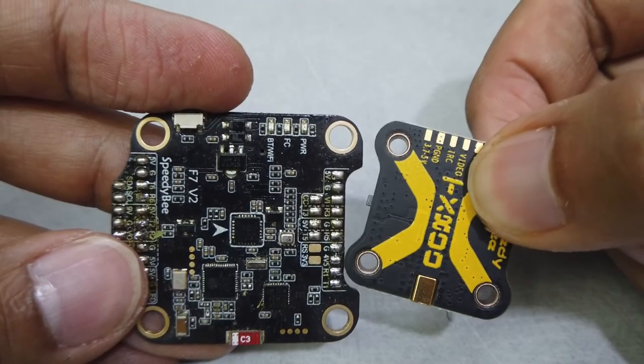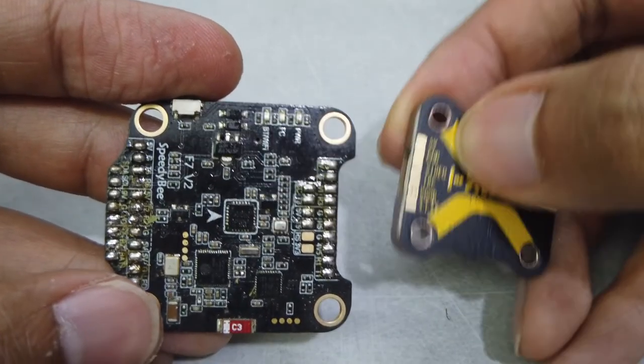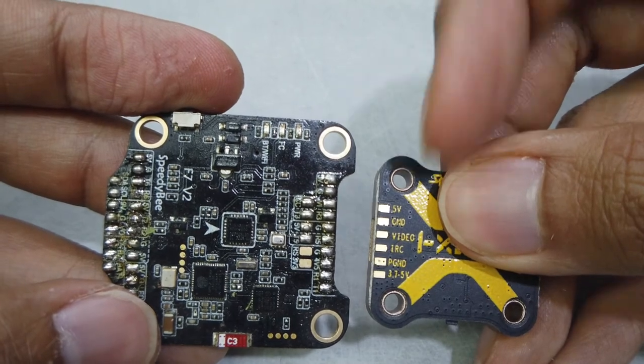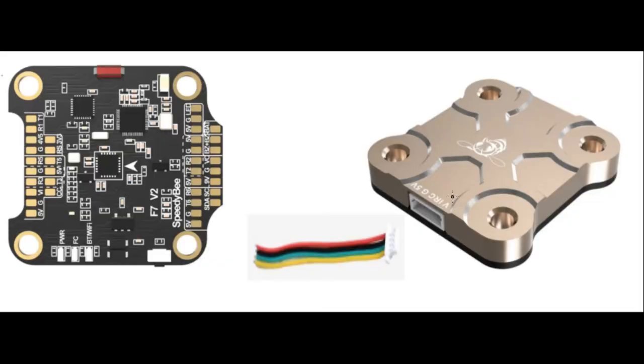I'm going to show you how to connect to the Speedybee F7 V2, but rather than muck around with solder and wire and confuse everybody, I'm just going to show you on screen. With the JST connector it's much easier — just connect it to the port — and then on the other side, most of the time you're going to have to solder to the flight controller.